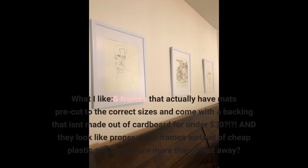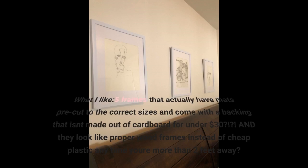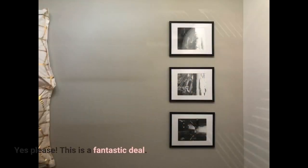Would I like 5 frames that actually have mats pre-cut to the correct sizes and come with a backing that isn't made out of cardboard for under $30? And they look like proper wood frames instead of cheap plastic anytime you're more than 2 feet away? Yes please! This is a fantastic deal!